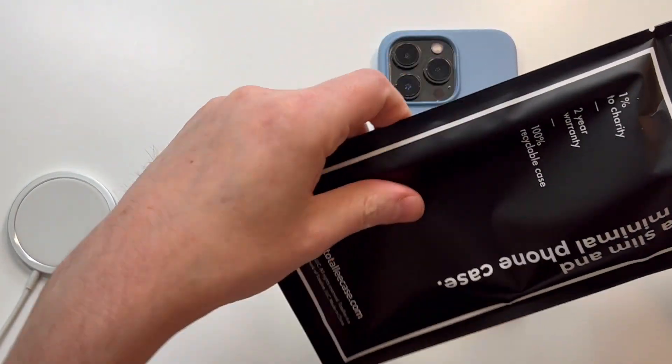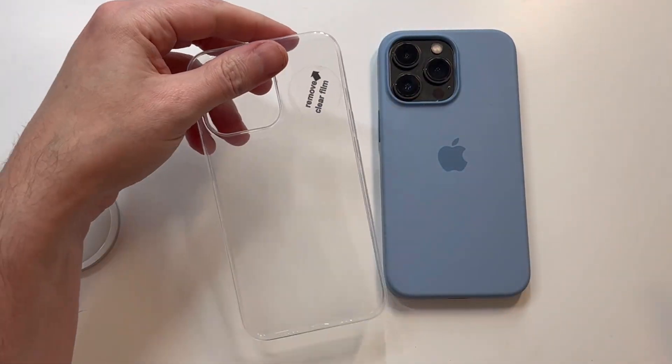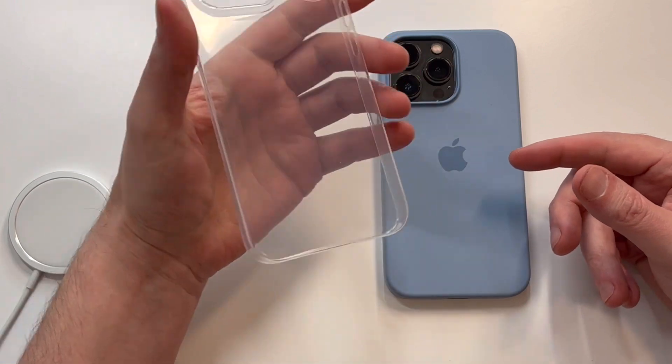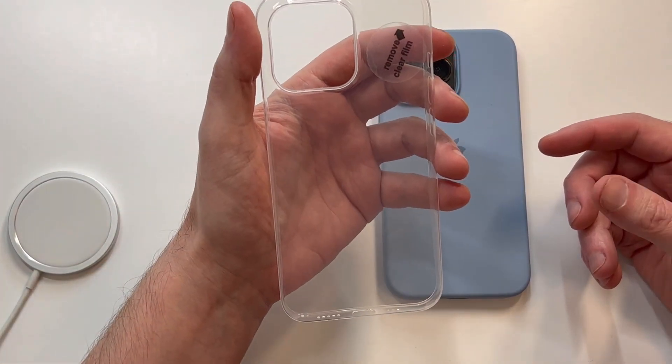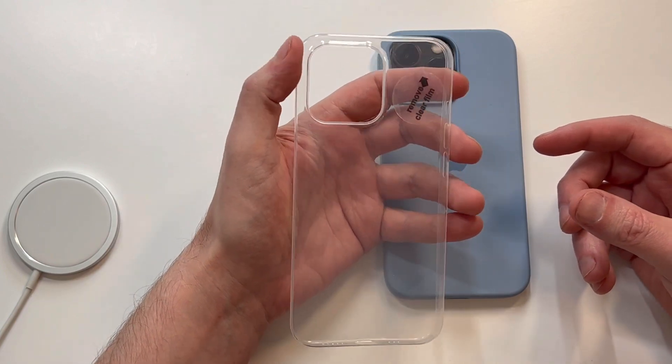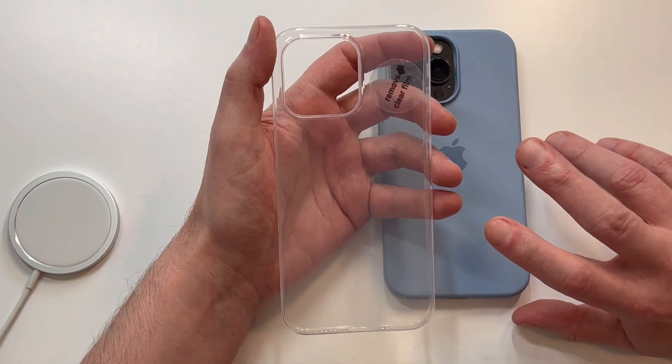This is going to be a super thin case — super thin. When you first get it, like I've felt in the past, you think 'man, this feels so thin it feels kind of cheap.' When I say cheap, it just feels like something that's going to be bare bones and maybe ding up quite a bit, but in my experience...